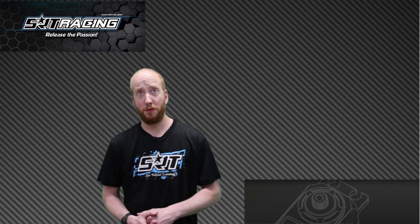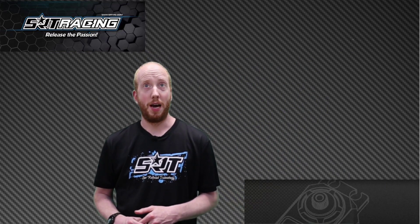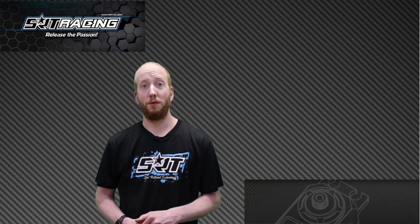So I hope you enjoyed this video. If you have any questions, you can add them in the comments below. Thank you for watching.